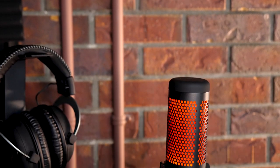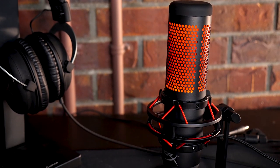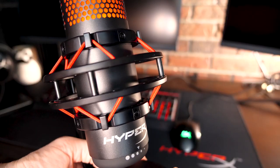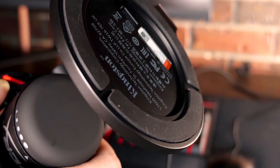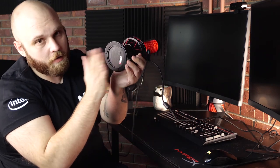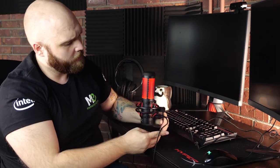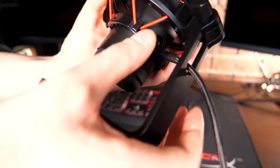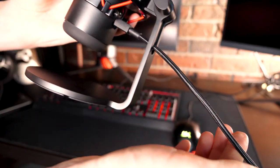The Quadcast is sleek, as we've come to expect from HyperX products. We have our HyperX keyboard, our mouse, and our headset, and the mic fits right in — like a long lost brother that was at war for many years who just comes home. The Quadcast comes right out of the box ready for gaming or streaming. The mic is already in the shock mount and attached to the hefty base with grips on the bottom, so the mic stays put. You can adjust the angle of the mic so you're hitting that audio sweet spot. And we have a very long USB braided cable, so it's always good for cable management.